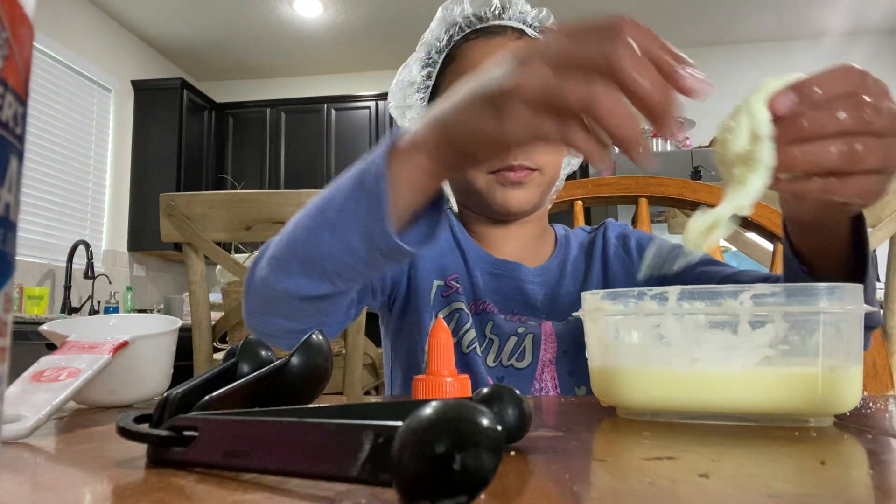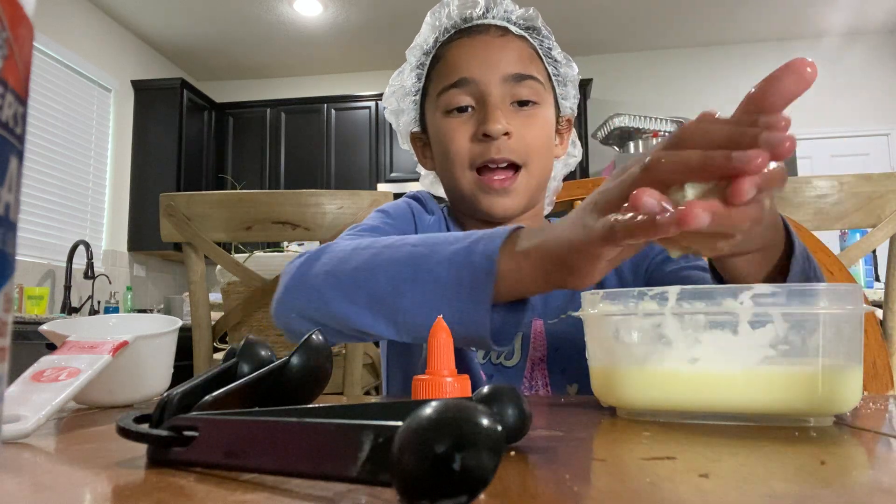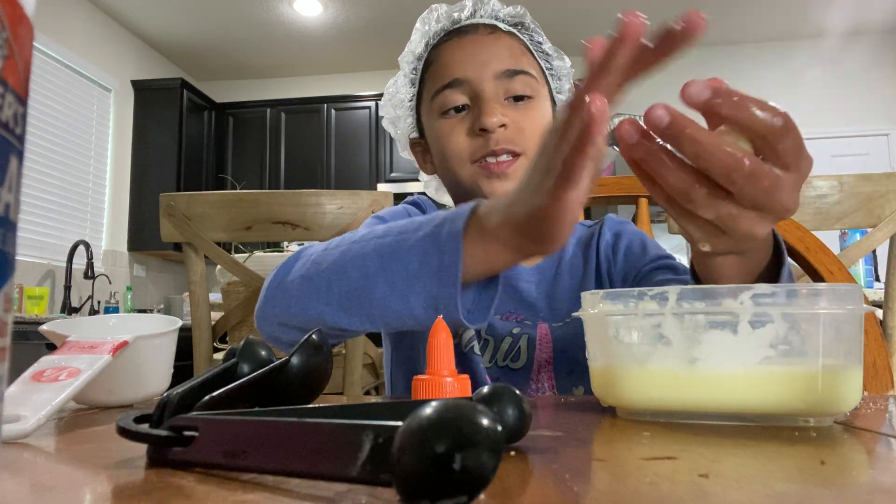It's not fully slime, but I could make this a tooth squishy.